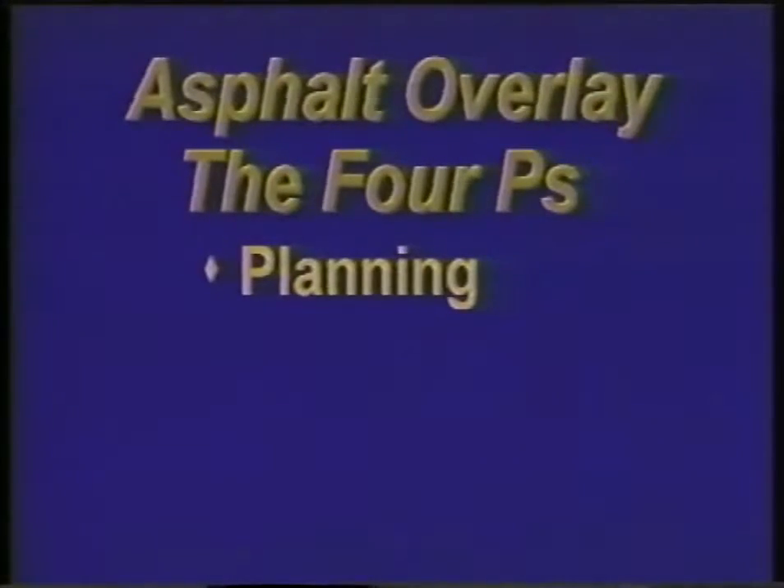During planning, an engineer's primary goal is to determine how thick the overlay needs to be. To do that, the engineer reviews design drawings from the original pavement construction, as well as traffic projections, maintenance records, and many other types of information — including the results of coring and surface evaluations.